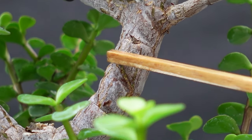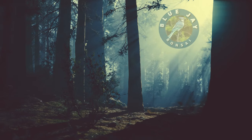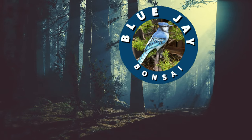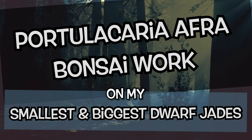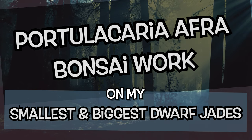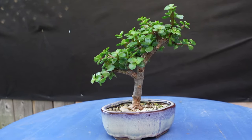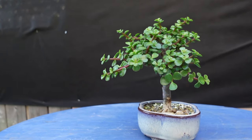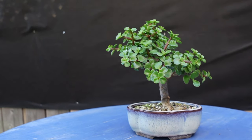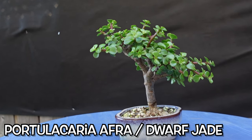Guy's a maniac! Why'd he bite me? Welcome back to Blue Jay Bonsai, and you're just in time for Portulacaria Day. First up, it's my original and first Portulacaria afra, also known as a Dwarf Jade.